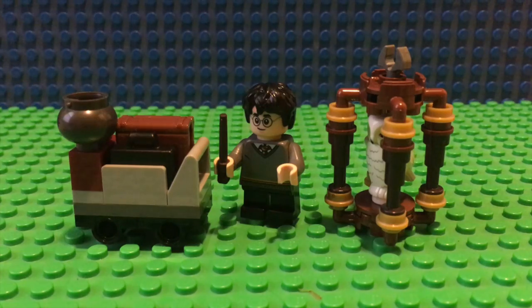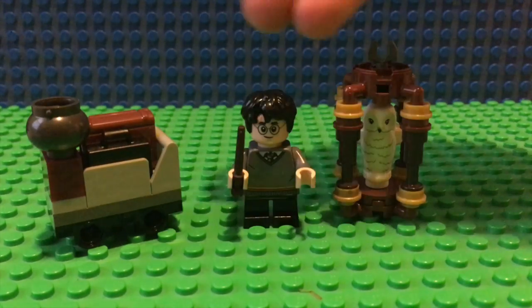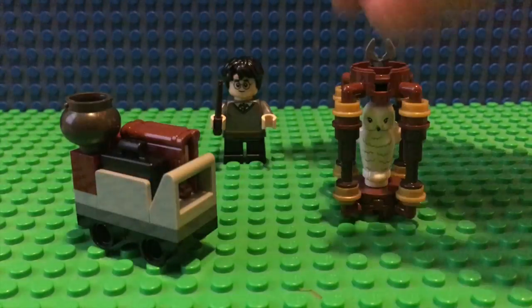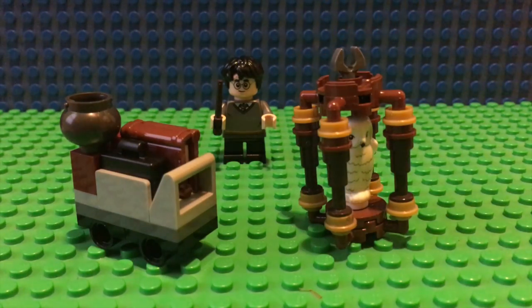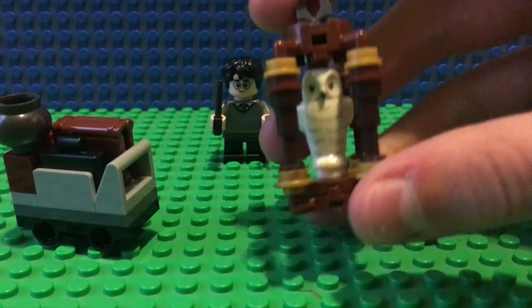Alright everybody, now that it is all built up, let's go ahead and take a look at it. You've got your minifigure here, but let's take a look at these small little builds before we head into the closer look at him. First we have this very nice build of a birdcage.